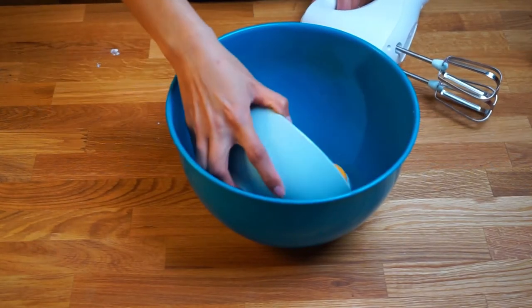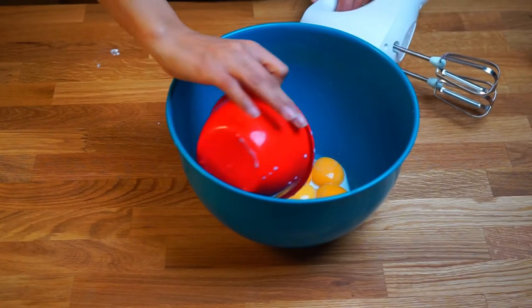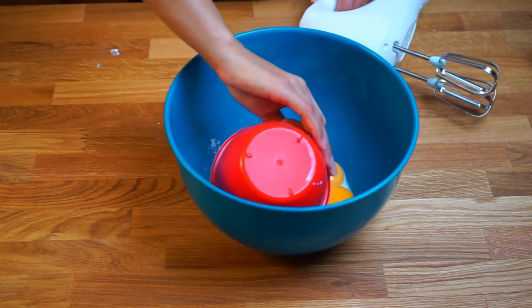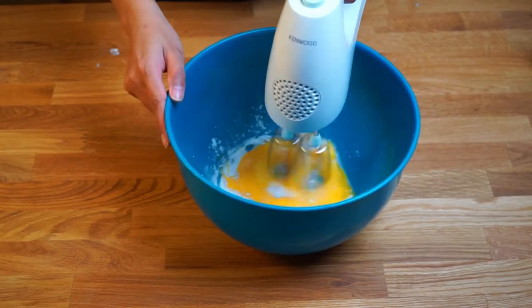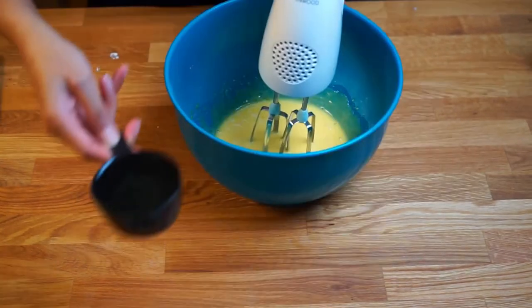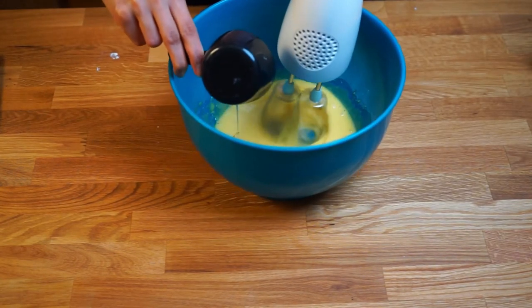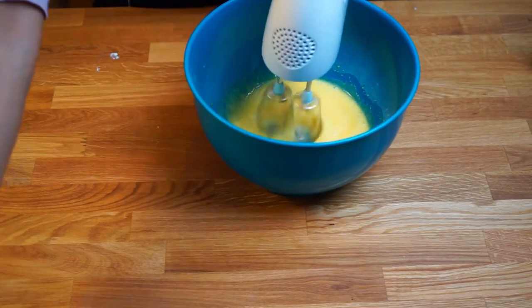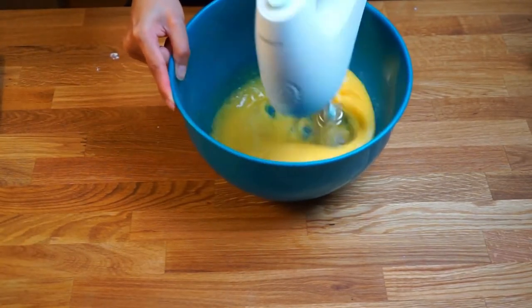In a separate bowl, mix the egg yolks and the remaining half of the powdered sugar. You can use either a handheld mixer or a whisk for this stage. After about a minute or so of mixing, the egg yolk will start to look paler in color. Once you reach this stage, add the oil and mix again until it's well incorporated.